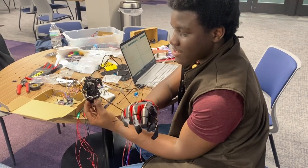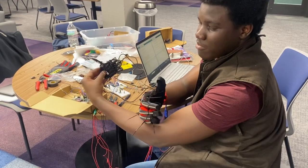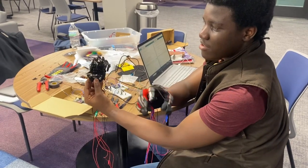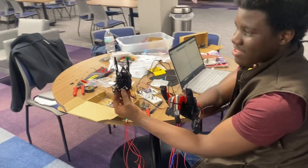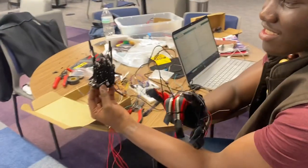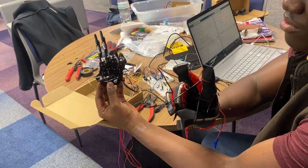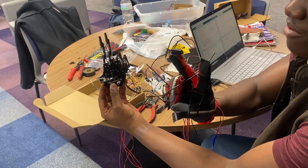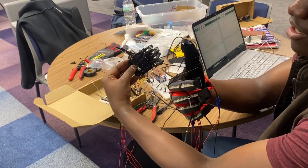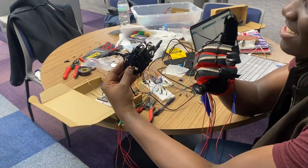So now if I flex, the hand flexes; I open my hand, it opens. Thumbs up. Open my thumb. Peace. Rock and roll. One, two, three, four, five. Rock and roll. Peace. Thumbs up. You can call me on my cell phone.